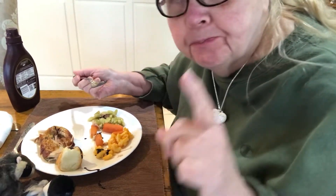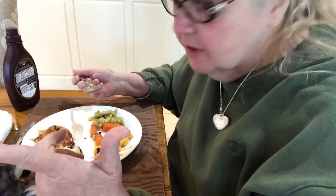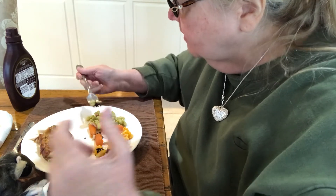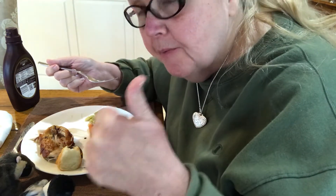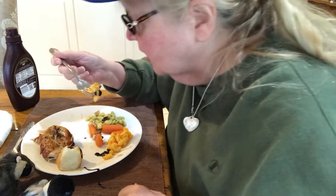Mmm. You know what it tastes like? It tastes like carrot soufflé. Wow. Who would have thought that would be good? The lima beans. Chocolate with lima beans. I know this is going to be good on macaroni cheese. I already had it.